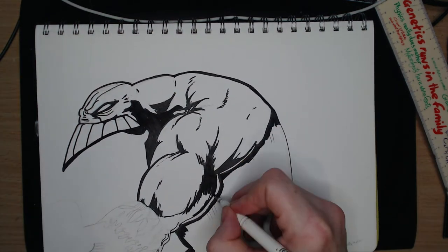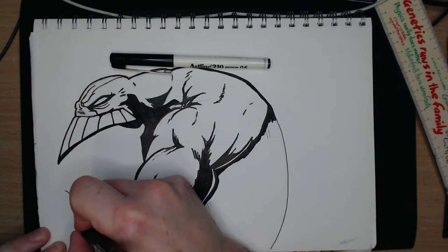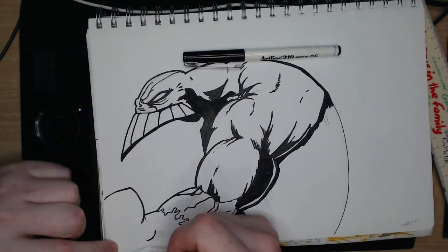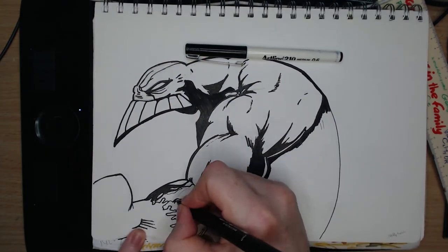I think I need to work on standing up my lines anyway so I will try that. The Outline 210 I am currently using is nice and thick and tends not to bleed when covered with alcohol marker, so there is that.